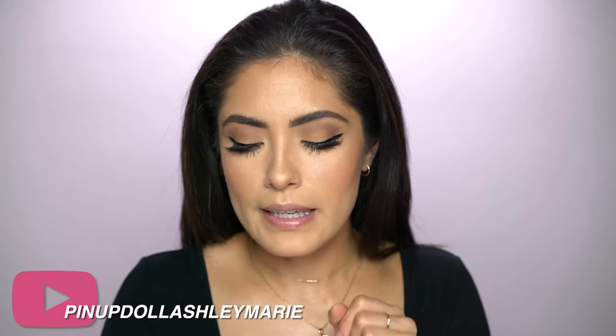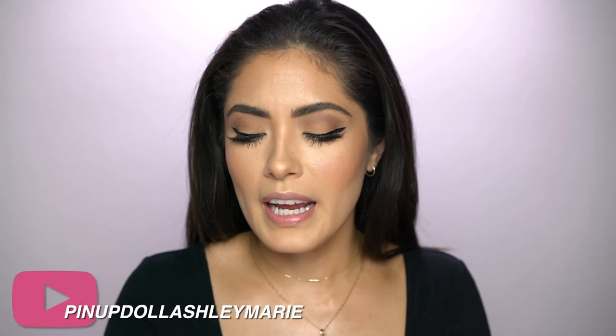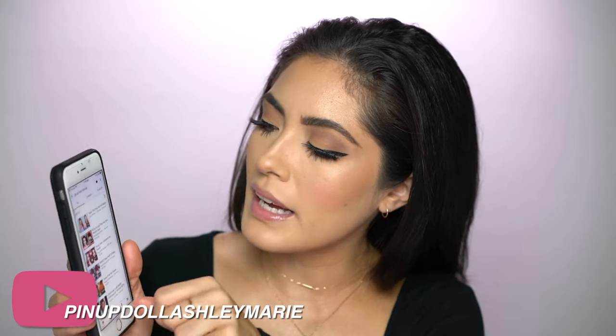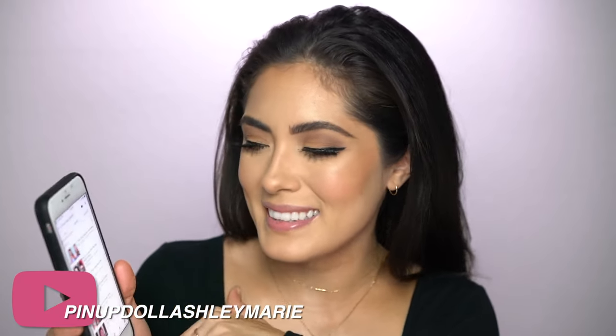I cannot take credit for this hairdo because I do not know how to do pinup hair — I didn't even know where to start. So I went to YouTube and searched pinup hair, and this amazing YouTuber popped up. Her name is Pinup Doll Ashley Marie, and the tutorial I did is called 'My Go-To Quick Pinup Hairstyle: Nasty to Classy.' If you guys want to see her do it, go to her channel. I'll also do it here and give some more tips as someone who has never done pinup hair.